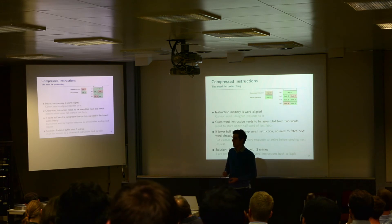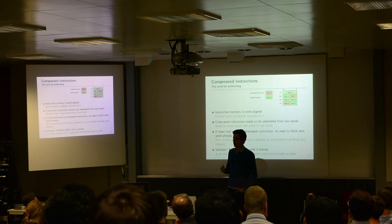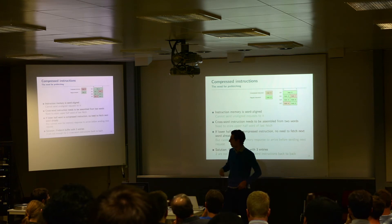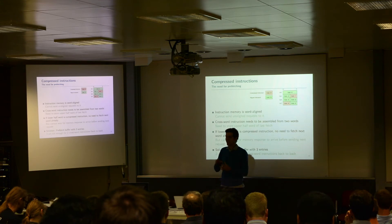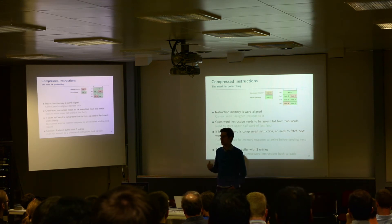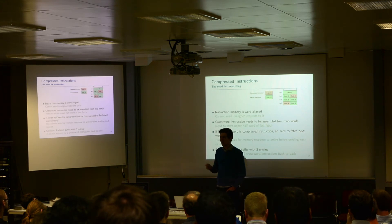Because we cannot wait for a memory response before issuing the next request, the only solution is prefetching — saving the response that comes from memory for the next word always. As soon as we do that, we can implement a fetch buffer. We found that three entries are needed, because two entries are not enough for two back-to-back crossword instructions. If you really want to break the critical path — meaning instruction fetch should not depend on any pipeline stalls — you can only issue a fetch when you see free space in the fetch buffer. So if you have two back-to-back crossword instructions, you would lose one cycle with only two entries; with three entries, this problem is resolved.